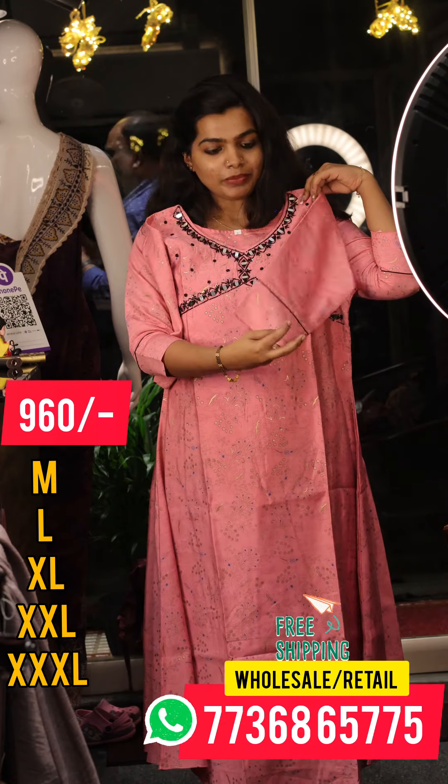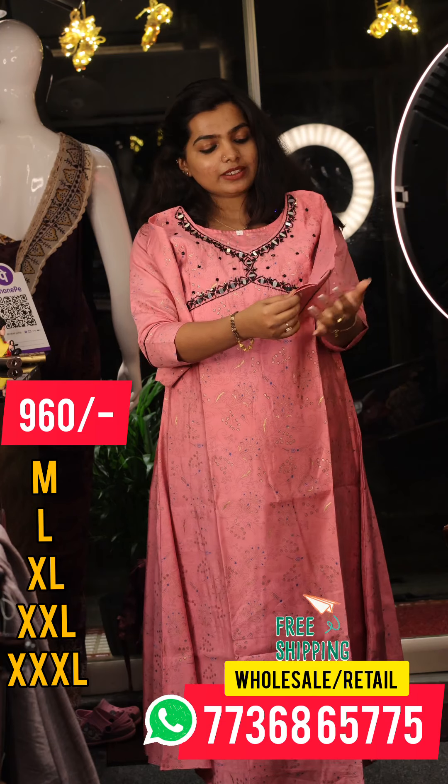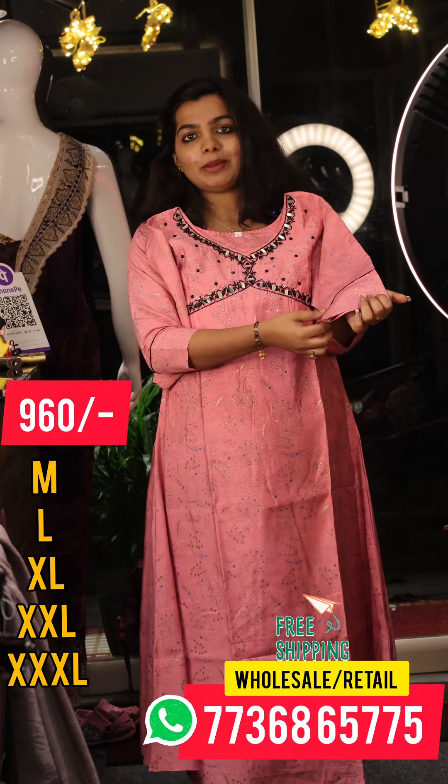It has 47cm length. It has a soft silk fabric. It has a 3/4th sleeve.